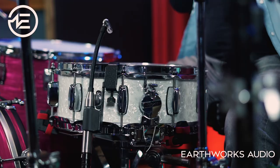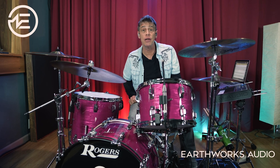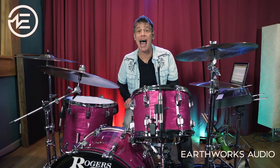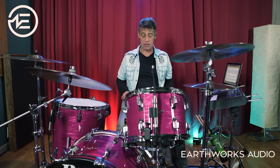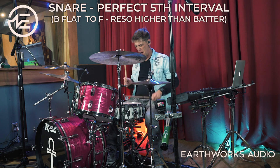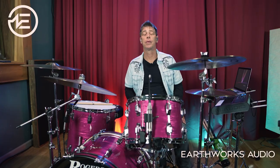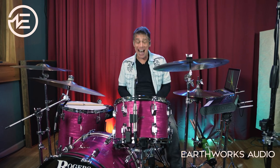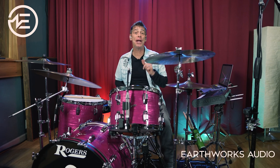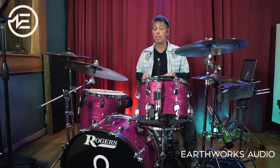Next up is the DM20 on my snare drum. I have this snare drum tuned to a perfect fifth at a medium tension with the top head tuned to a B flat, and I'm loving the way it sounds. But what if my drummer wants it just a little bit higher right before the show? My instinct as a drummer would be to take this top head up a whole step to create a perfect fourth interval between the two heads instead of the perfect fifth.